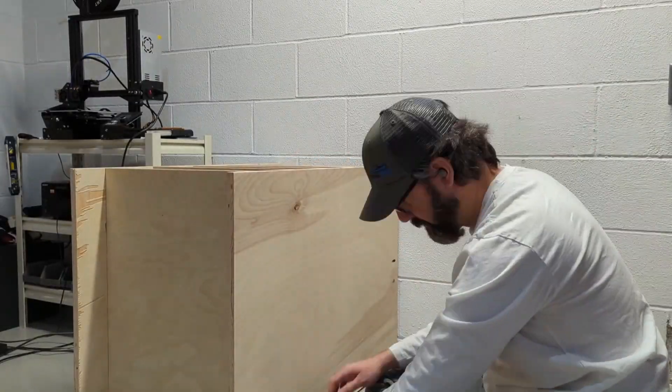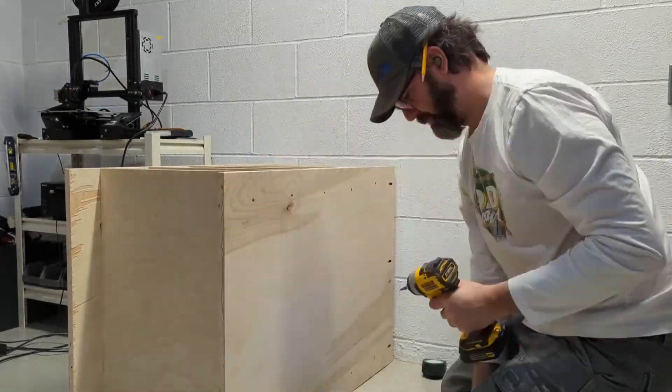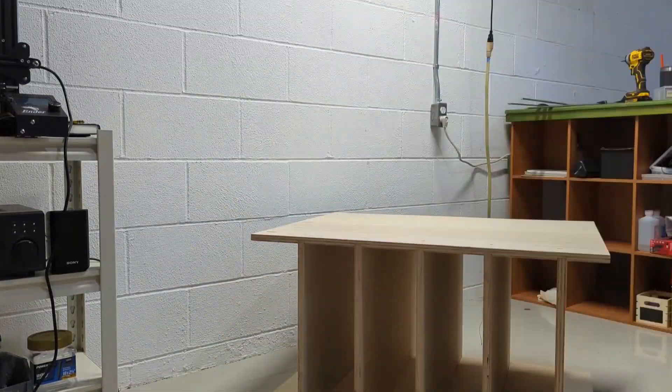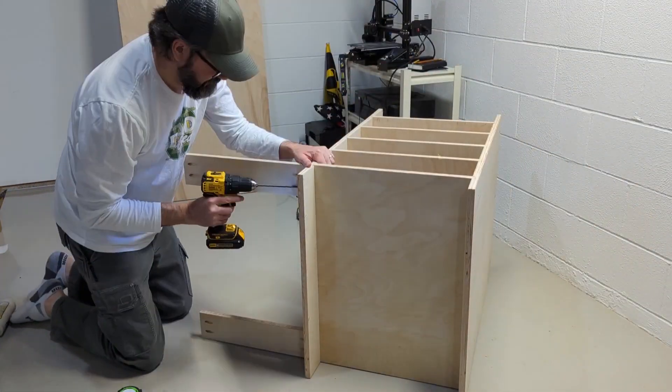I chose to use screws to attach the shelves because both sections outside of the shelf section will house drawers and the screw holes won't be visible. Then I attached my stringers via the pocket holes and quickly realized I needed a new game plan.